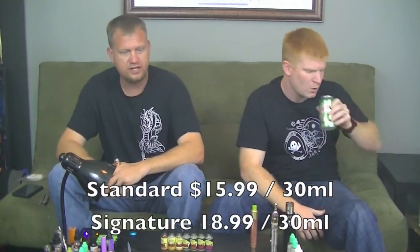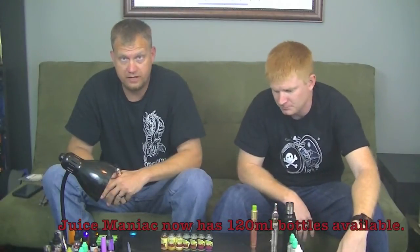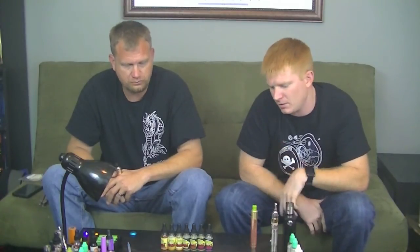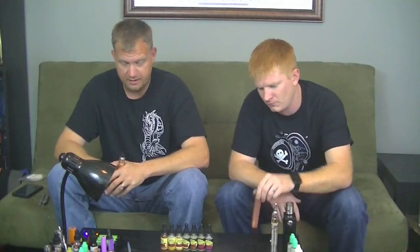The standard series is $15.99 for a 30ml, and the signature series is $18.99 for a 30ml. Only 30ml are available. The bottles you get are a 30ml glass bottle with a dropper. The Juice Maniac website will be linked in the description along with his Facebook group. I highly recommend checking out the Facebook group for promotional sales and coupons — just recently there was a 40% off coupon, so it's worth checking out. Thanks for the juices, Steven — they're phenomenal, you've done a wonderful job, and I'm looking forward to more flavors in the near future. Vape on and keep wandering.